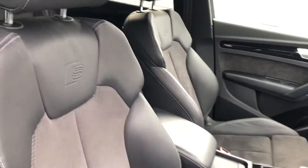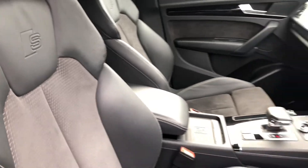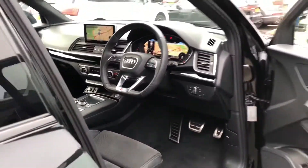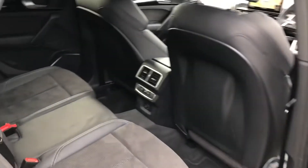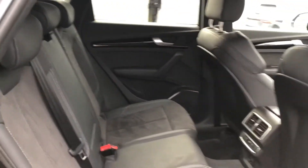In terms of the interior, it's the leather and Alcantara suede mix with the S-line embossed logo. The front seats are heated for your comfort, and moving to the back, as you can see, there is plenty of room for three very comfortable rear passengers.